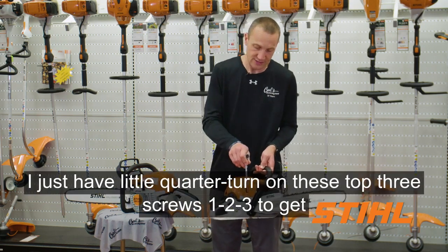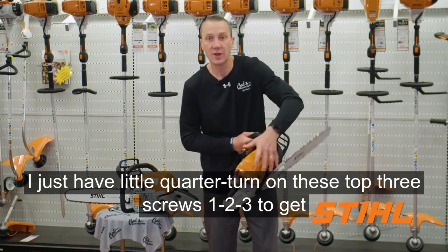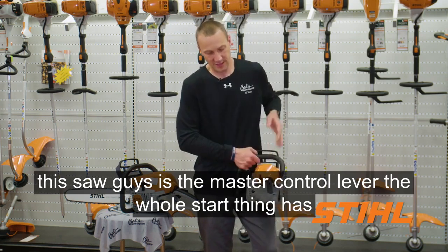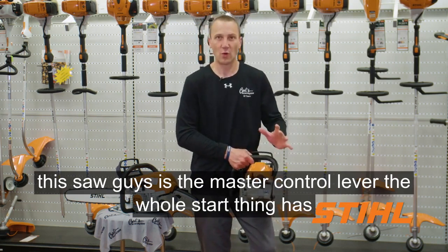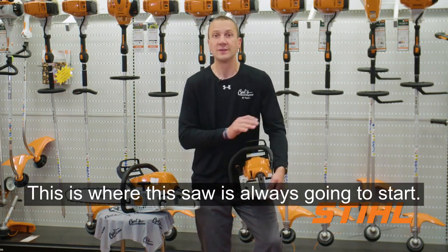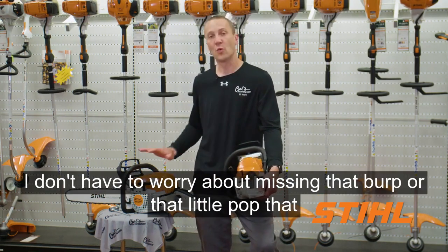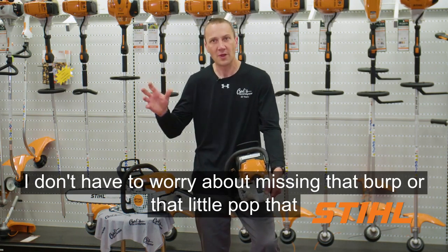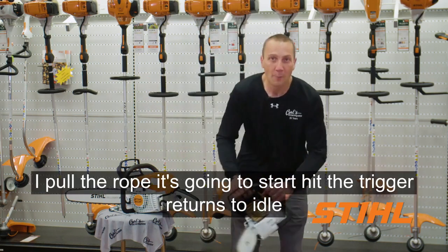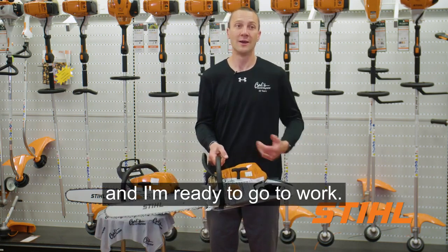Easy access air filtration — just a quarter turn on these top three screws to get to the air filter and the spark plug. This is where I'm really starting to like this saw: the master control lever. The whole start thing has changed. I squeeze the trigger, put it down to start — this is where the saw is always going to start. I pull the rope two or three times and it's going to be running. I don't have to worry about missing that burp or little pop and continuing to pull and flood it out. I just put it on start, pull the rope, it starts. Hit the trigger, returns to idle, and I'm ready to go to work.